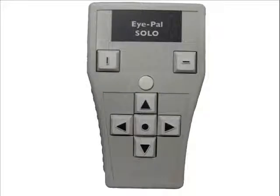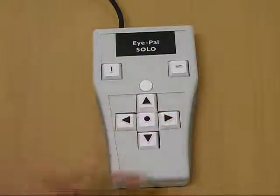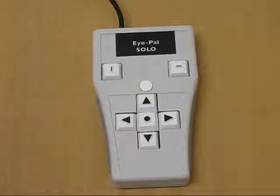The keypad gives you additional options, like reading one word at a time. Let's start by locating the right arrow button on the keypad. The right arrow button is marked with a raised arrow and is to the right of the center button. Press the right arrow button and listen as it speaks the next word.